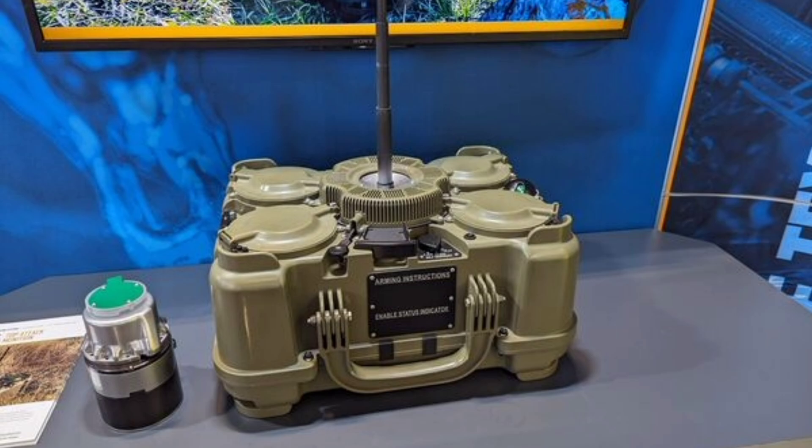So, what do you all think about the XM-204? Are you impressed by its 50-meter strike radius and ease of use? Excited for its European fielding? More curious about its role in counter-mobility? Drop your thoughts in the comments below, give this video a like if you enjoyed it, share it with your friends who love defense tech, and if you haven't already, consider subscribing to the channel for more deep dives into the innovations shaping our world. Thanks for watching, and I'll see you in the next one.